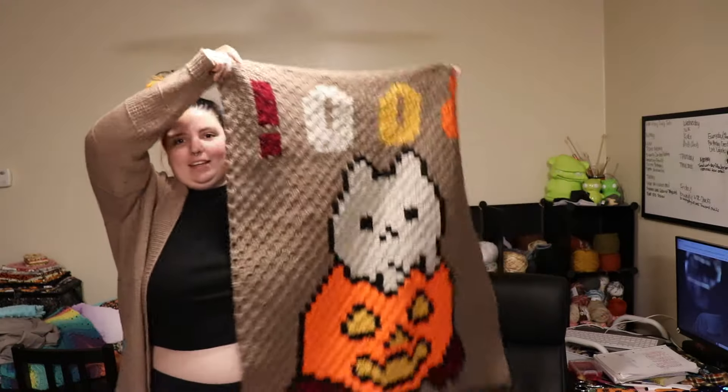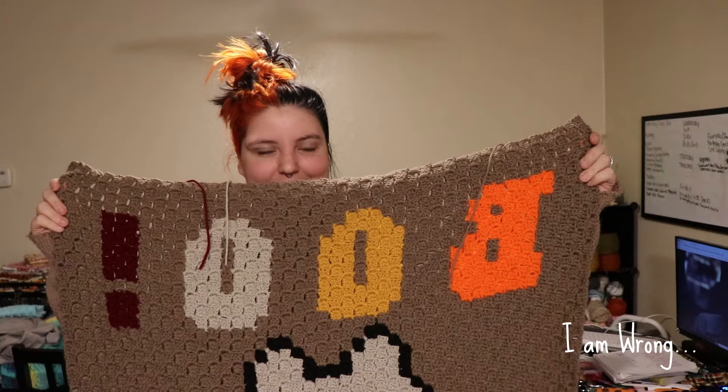I finally finished the blanket! The lettering is backwards — I noticed it pretty quickly but decided not to change it. Also, I said in the last clip that I wouldn't need two weeks to work on this, but I didn't touch it for like two weeks, so I'm really glad I gave myself the extra time. It is basically done — I just have to either weave in the ends or put a backing on it, which I think I'll do with some scrap fabric I have.